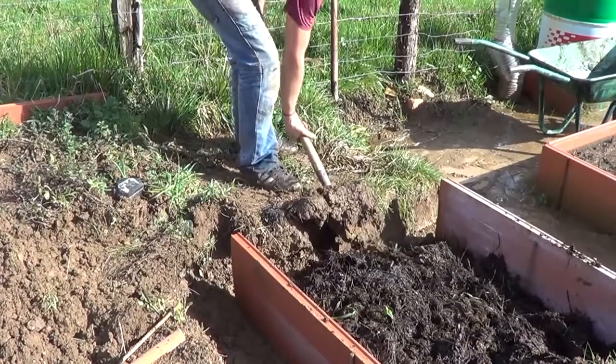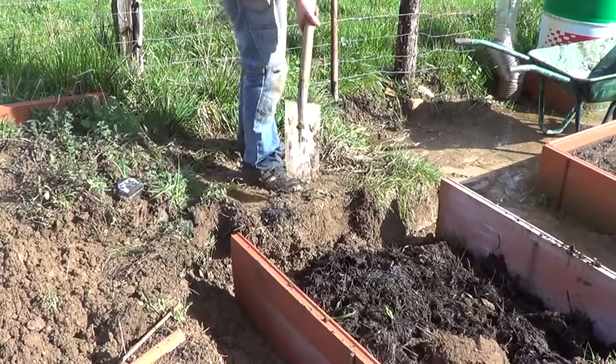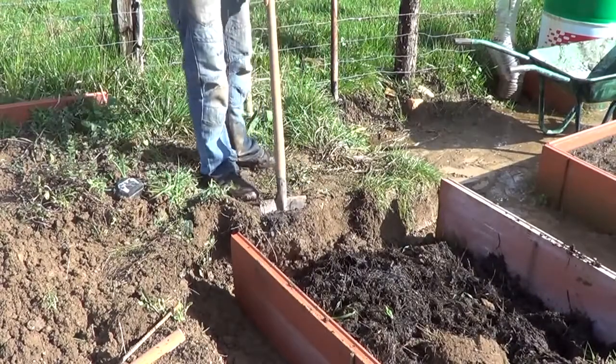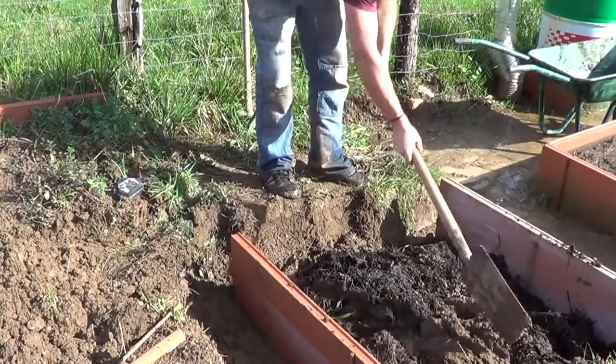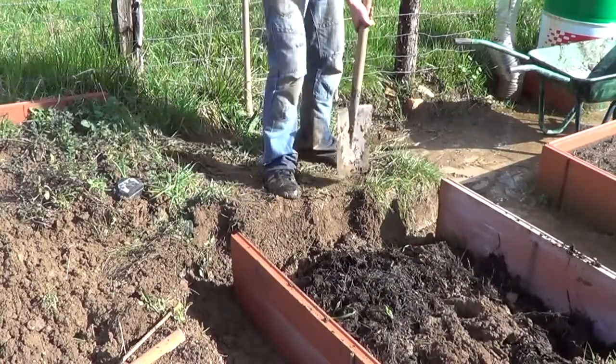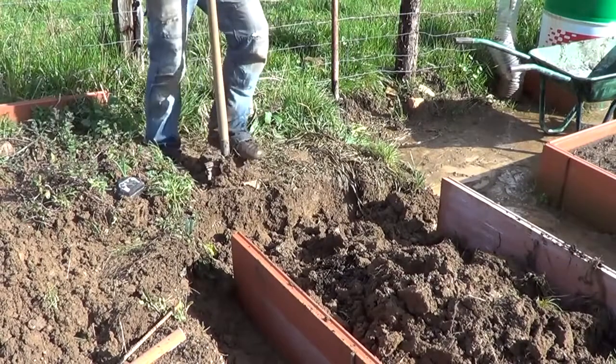This is the end of it, the final part. We remove the soil that's still there — this is usually the hardest part, because it has to fit perfectly. So it is very straight in the end.